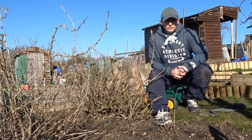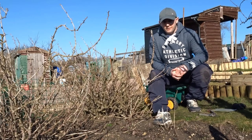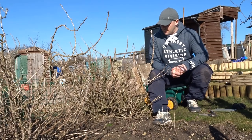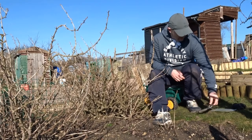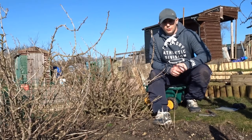It might seem a bit counterproductive chopping back the gooseberries, but it does stimulate growth for the next year. You want to chop out any old wood because the older the wood, the less fruit you're going to get. What you need is just a simple pair of secateurs, nice and sharp, and we're going to use some ties just to mark the branches so we know which ones to cut out.